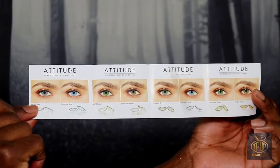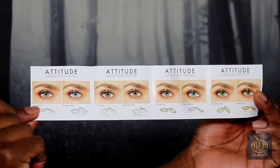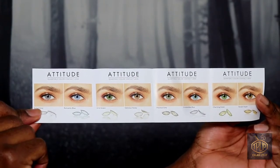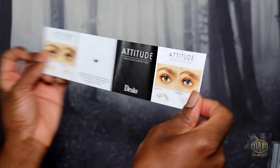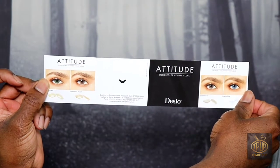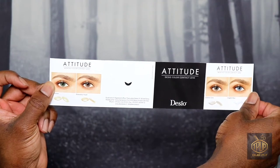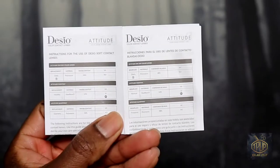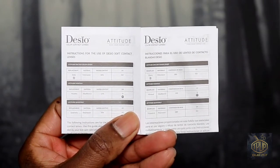There's a front and back showing the shade names. If you look at the website you can see the attitude collection with the two tones and all the different shades available. Next I'll show you the care instructions.